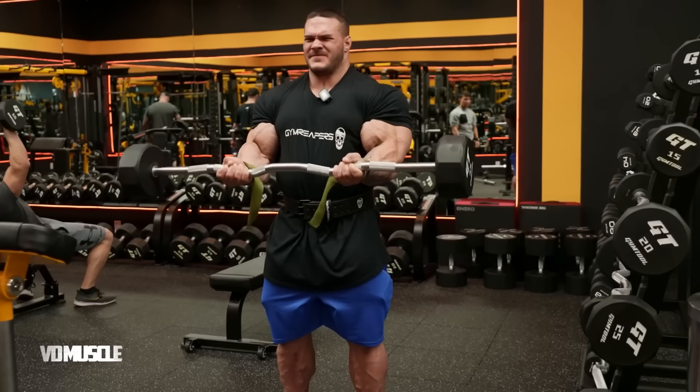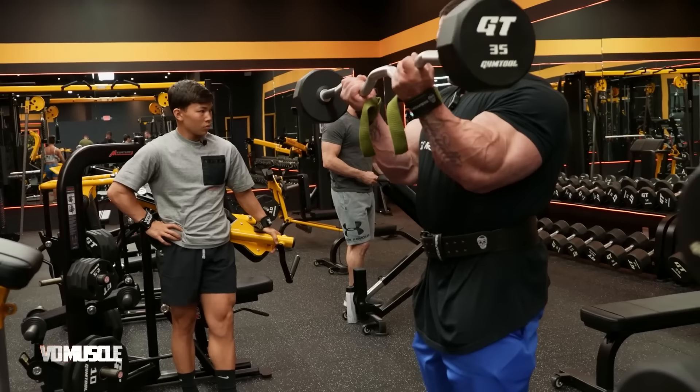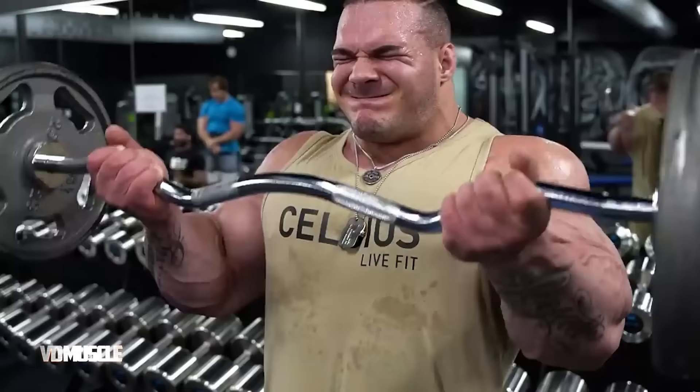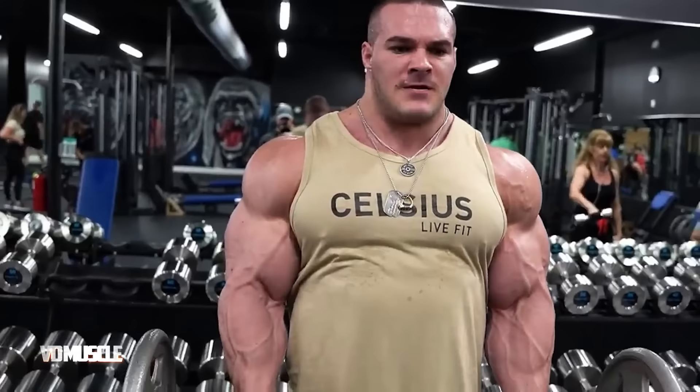His next exercise is barbell curls — two sets of 21. To perform barbell curls correctly, stand with your feet shoulder-width apart. Hold a barbell with an underhand grip at shoulder width and keep your elbows close to your sides. Initiate the curl by contracting your biceps, exhale and curl the barbell upward towards your chest, squeeze your biceps at the top, then lower the barbell in a controlled manner while inhaling, maintaining tension on your biceps. Complete the full range of motion, straightening your arms fully at the bottom and contracting your biceps fully at the top.